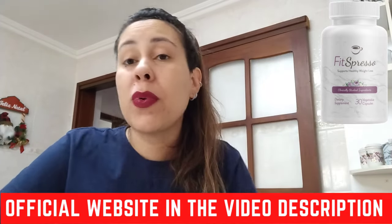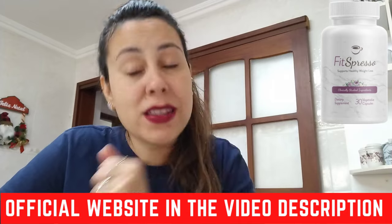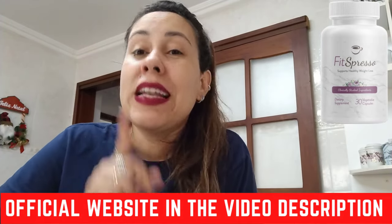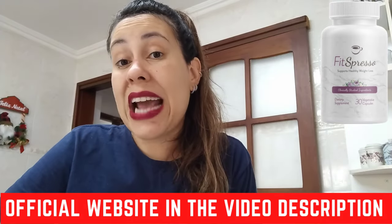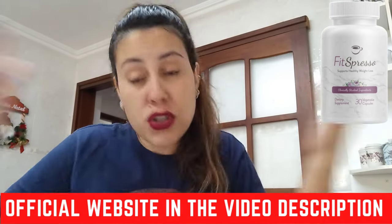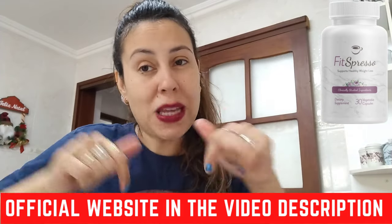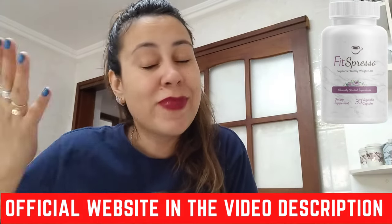Easy to take — just remember, once you take your coffee in the morning, take Fitzpresso along with it and let it do its magic. You are backed with a 180-day money-back guarantee. Should you be upset with Fitzpresso for whatever reason, you can just request your money back on the official webpage.